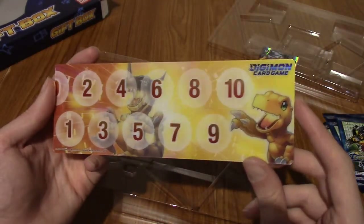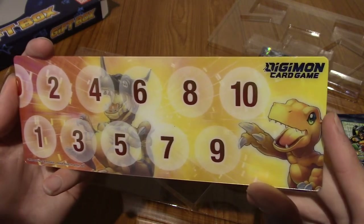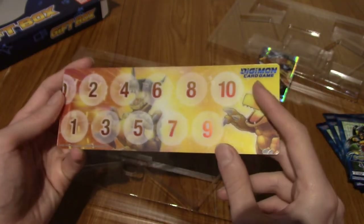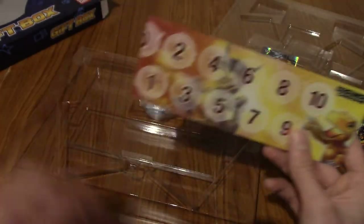On this one we have Agumon and Greymon, because he's Digivolving — very nice. And we've got the Digimon card game logo, which is hollow as well — that's cool.